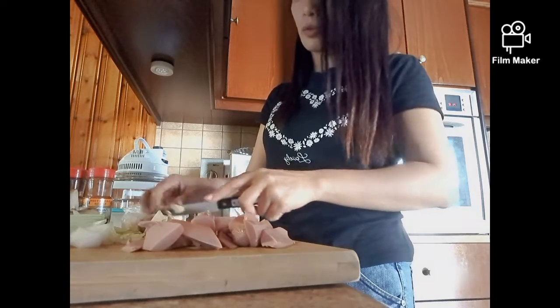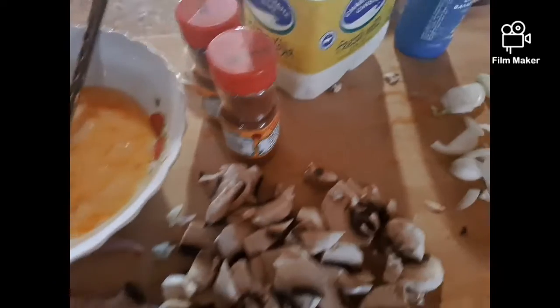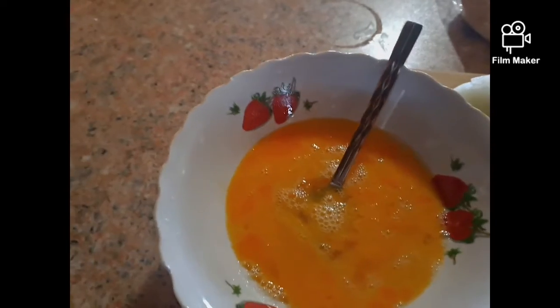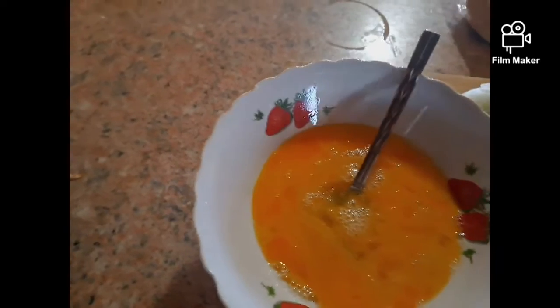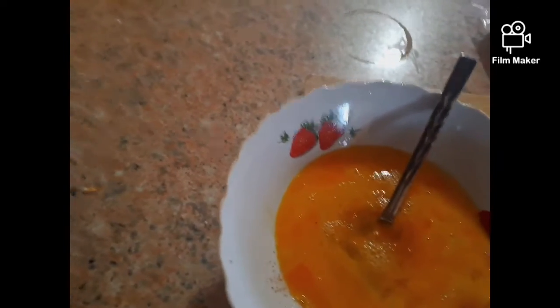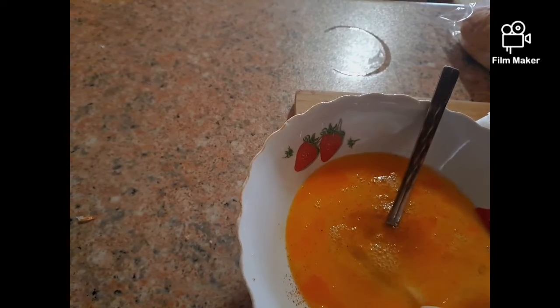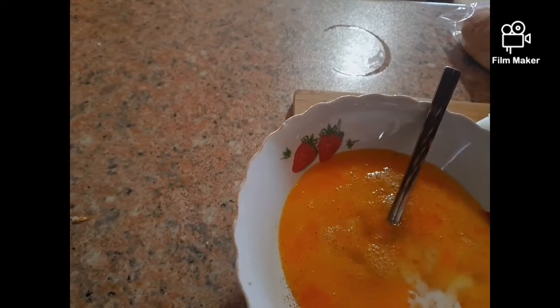Next, the mushroom. Next, guys, here are the eggs. We put salt, chili powder, sweet paprika, and next the fresh milk — only about half a glass of milk. Mix it well.